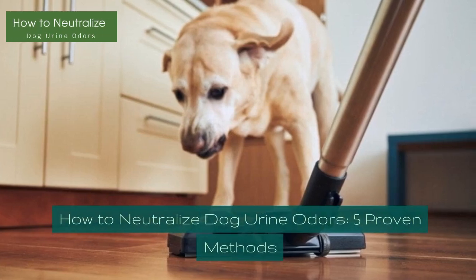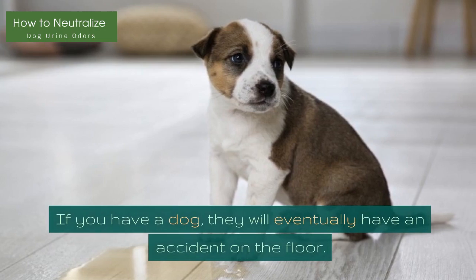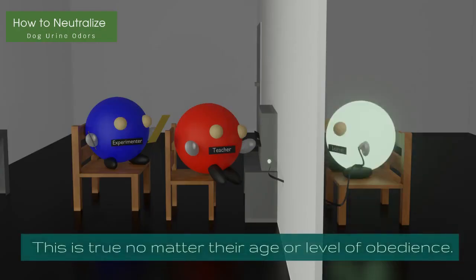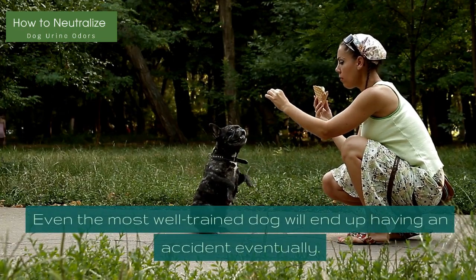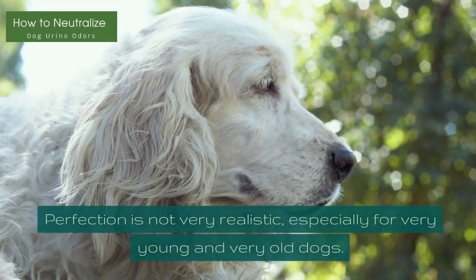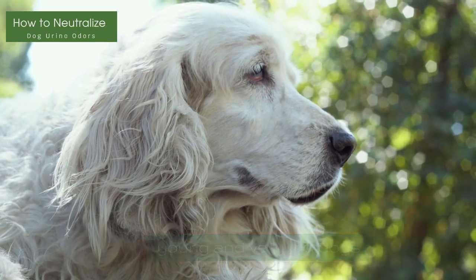How to Neutralize Dog Urine Odors: 5 Proven Methods. If you have a dog, they will eventually have an accident on the floor. This is true no matter their age or level of obedience. Even the most well-trained dog will end up having an accident eventually. Perfection is not very realistic, especially for very young and very old dogs.